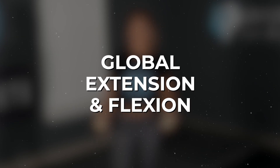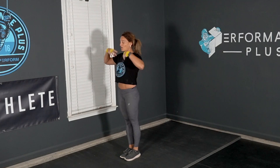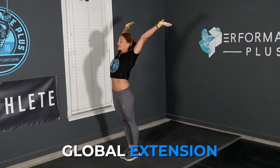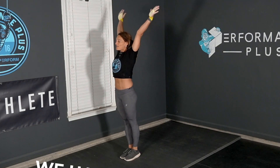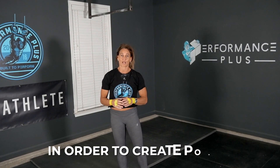One thing that we do have in common is global extension and flexion. What does that mean? It means through our core all the way to our extremity we have global extension, and then we have flexion back into the hollow position. These two shapes will allow us to build the correct tension in order to create power. Think of it as a rubber band being pulled back and then released — that's how you fly through space. That's the thing they have in common.